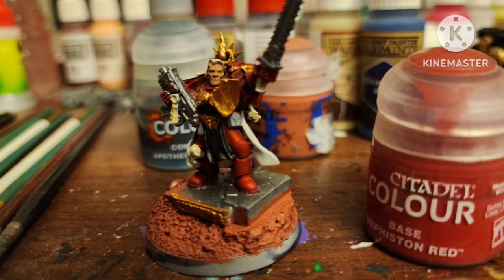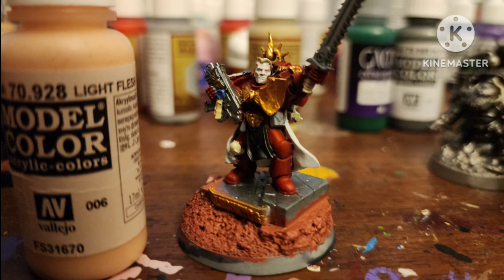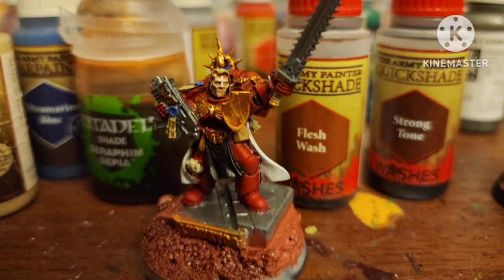Highlight the armor with Mephiston Red by Citadel. Go over his skin with Light Flesh by Vallejo. Shade his flesh with Flesh Wash by Army Painter. Shade his hair and all the gold with Seraphim Sepia by Citadel.